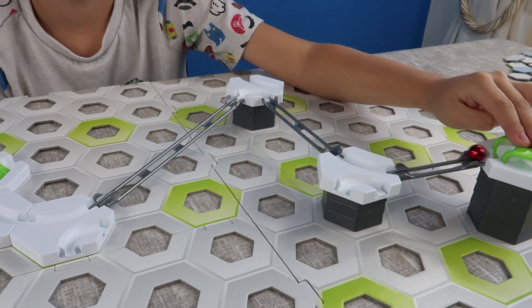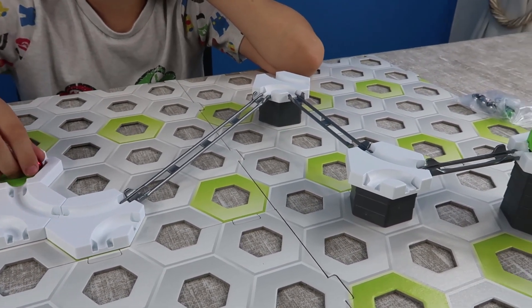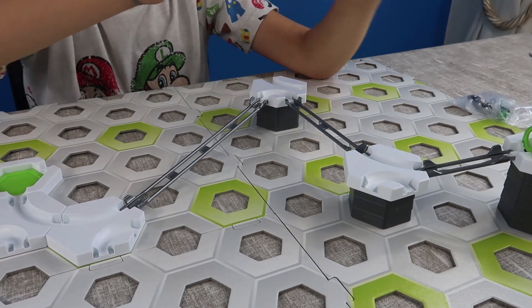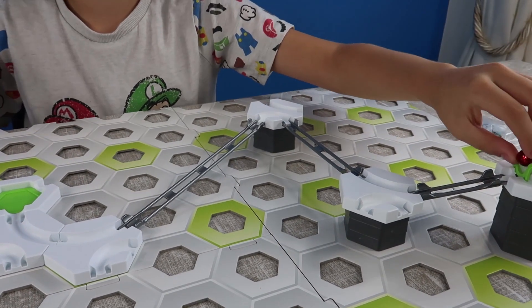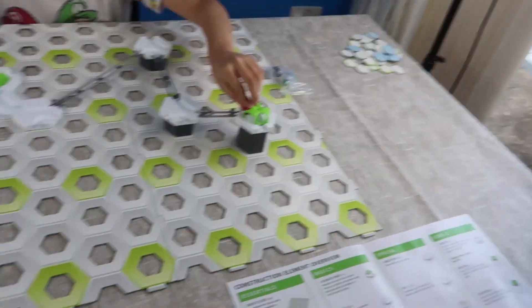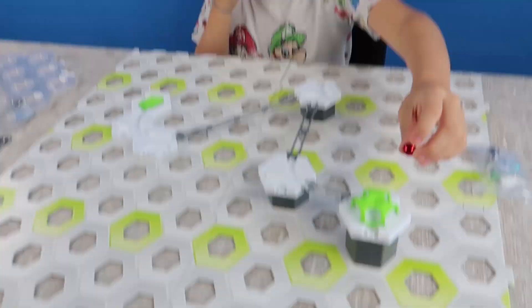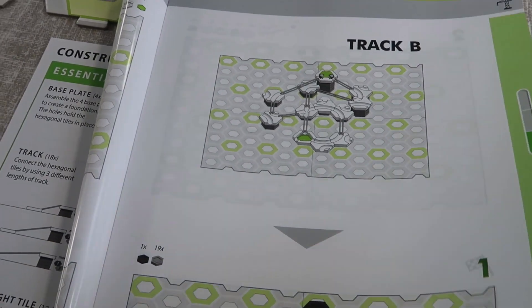Do you want to give it a go then, Oscar? Wow, that's so cool! It works really well, doesn't it? Do you want to do it again? This track can be made into loads and loads of different designs. That's an easy track and it's just probably taken us about five minutes to work out how to put it together. So that's really good, and then there's obviously track B, which is a bit more complicated.